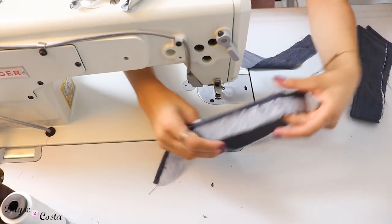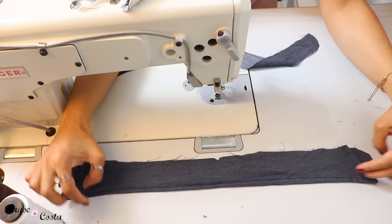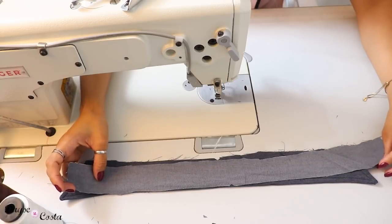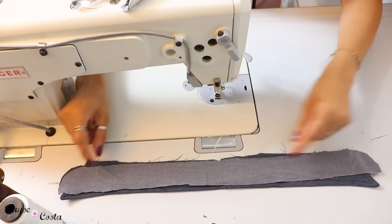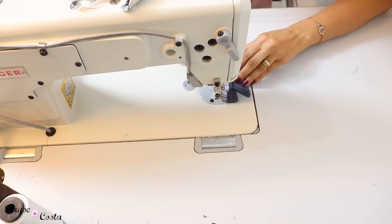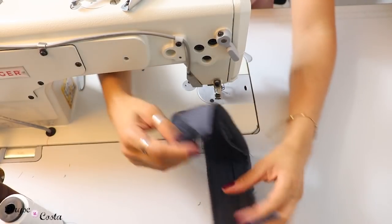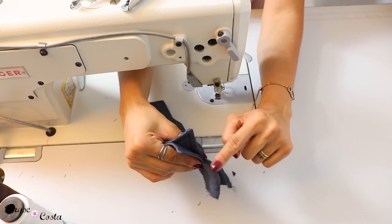Agora vou colocar aqui a parte com entretela do pé da gola — o colarinho — entretela com entretela. A parte reta eu coloco na parte de cima do pé e venho com a outra parte do pé de gola por cima de tudo. Então eu tenho a minha gola, o pé de gola direito com direito e a parte superior da gola no meio. É só costurar todo esse contorno e a parte de baixo a gente prende na peça. A gola está pronta pra ser encaixada na peça. Tenho também que conferir se a folguinha do transpasse está batendo direitinho nos dois lados — junto as duas golas e confiro essa sobra; tem que estar certinha essa medida.